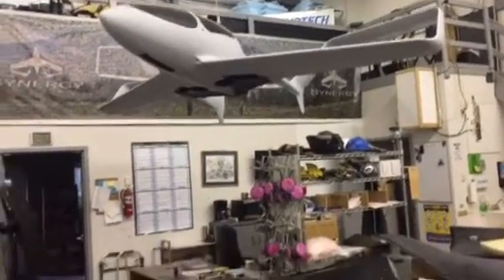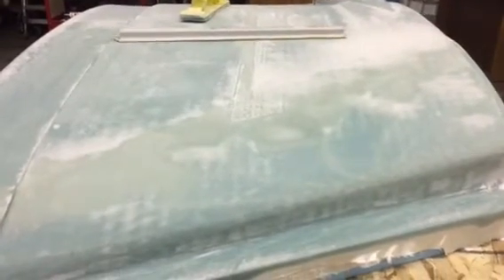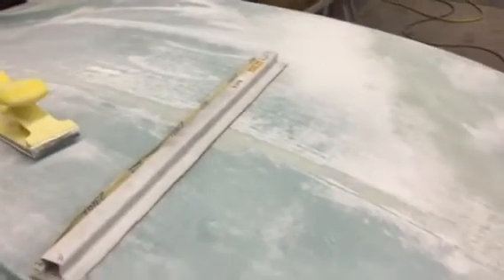Here we are at Synergy Aircraft this evening. I wasn't going to do this, but this particular plug for the left upper wing root is teaching too many lessons to let it slip by. It's really remarkable. This is what a plug looks like after it's been properly filled and sanded and is ready for its first coat of paint.